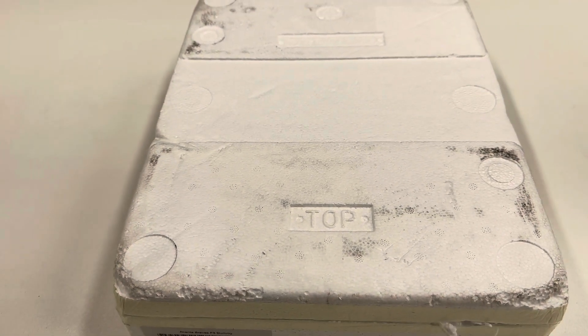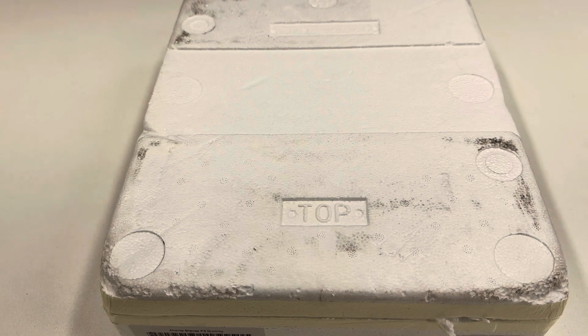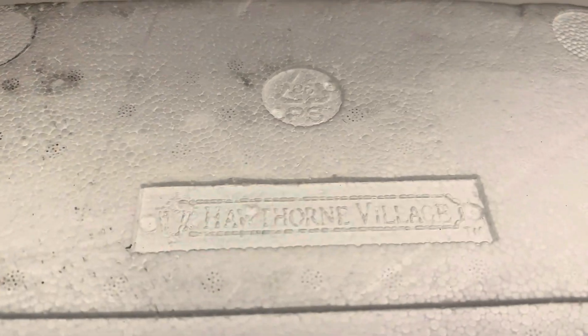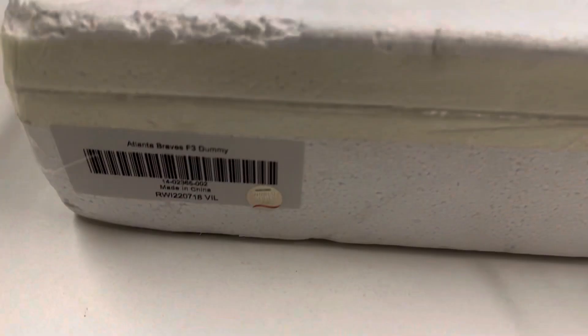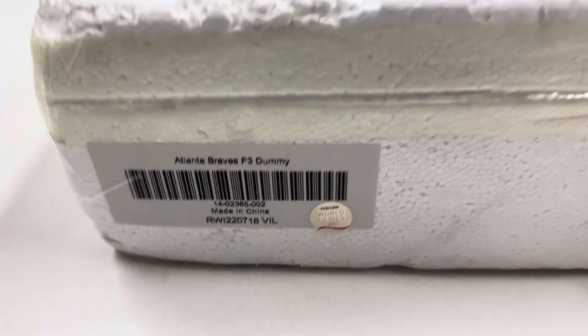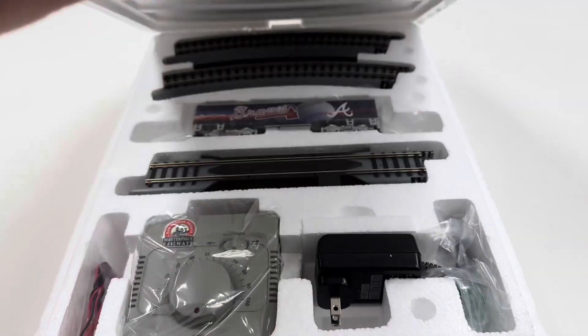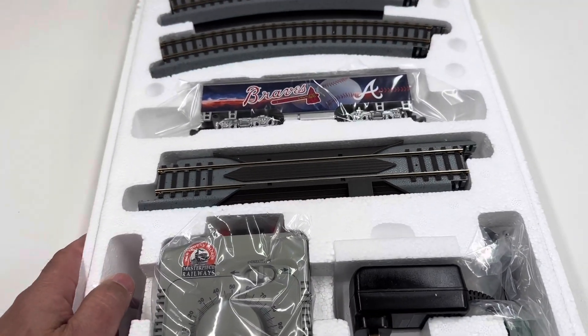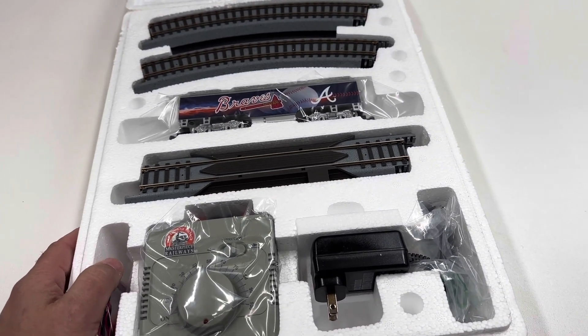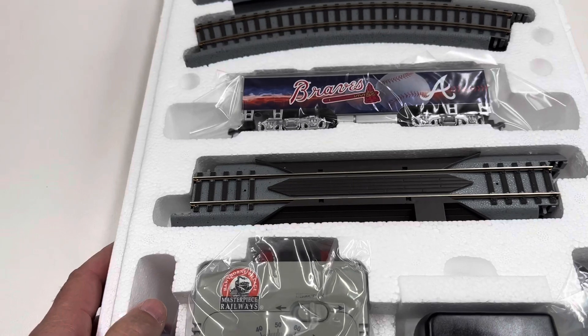Hey, it's Chabo, welcome to Trains Are Fun. It's time for another train unboxing, and I got another one of those things from Hawthorne Village — because yes, I'm that dummy. The Atlanta Braves won the World Series in 2021, and we are almost into 2023, and this is just the second installment of this series.